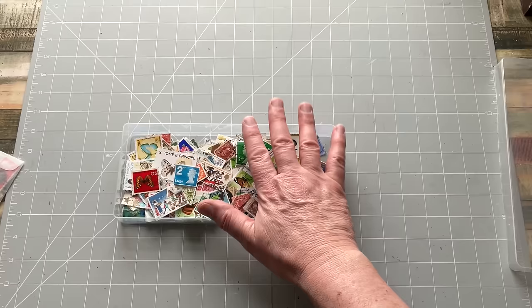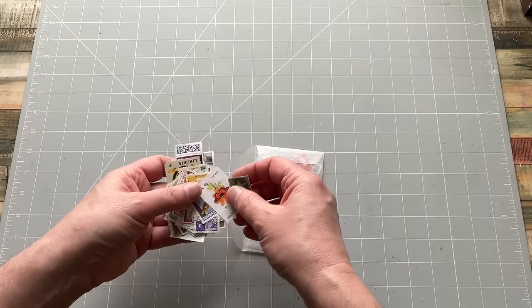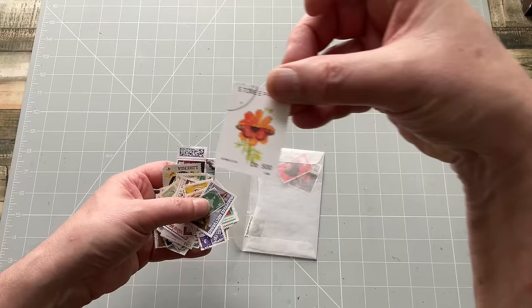I'm running reasonably low so I need to do another shop probably within the next month or two. Within this box is this envelope - let's put the lid on so I don't get them mixed up. This envelope is full of stamps I wouldn't use.